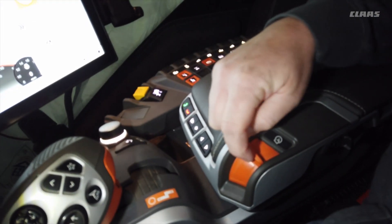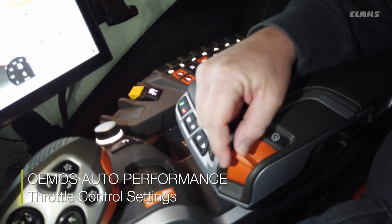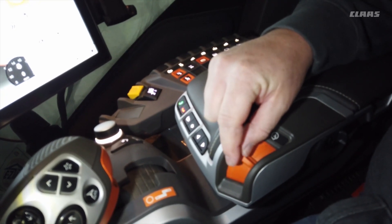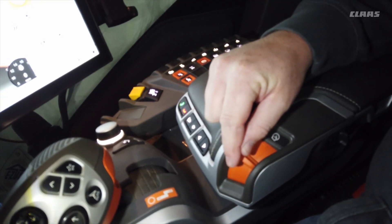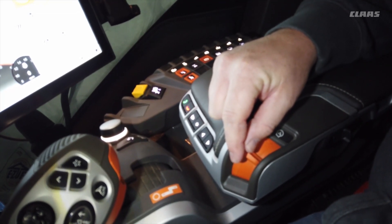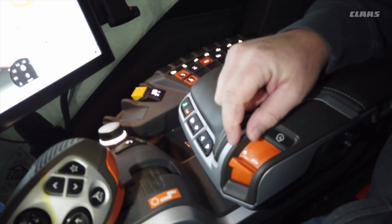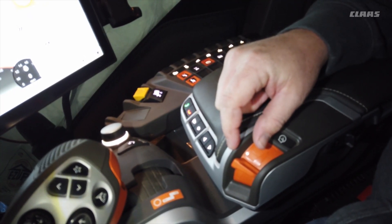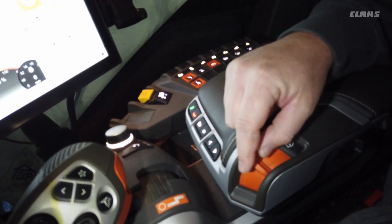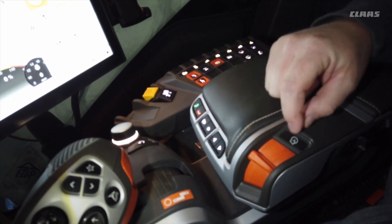This is our throttle switch — all the way back is idle, the middle position is for CMOS auto performance. We use this adjustable throttle so you can adjust how high the throttle goes in normal settings. In CMOS auto, this allows the dynamic power in the cruise pilot to work. If you push it to full throttle it's just a full throttle setting. If you want to save fuel with the engine management, you need to run the machine in the middle position.